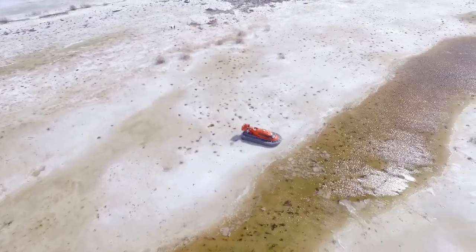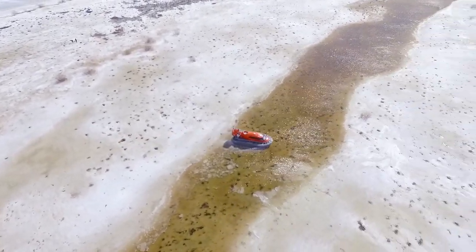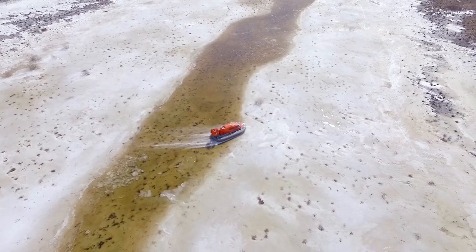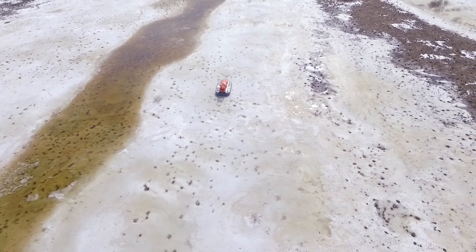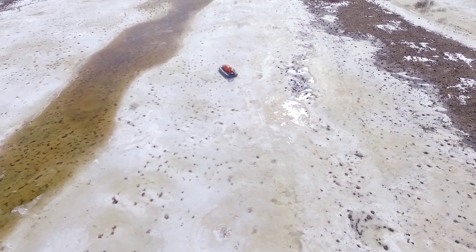Looks like an alien landscape, doesn't it? It may seem that we are going to review a Mars Rover today. Well, I hope we will make it someday, but today you will see the newest and awesome hovercraft. It's called Mirage.